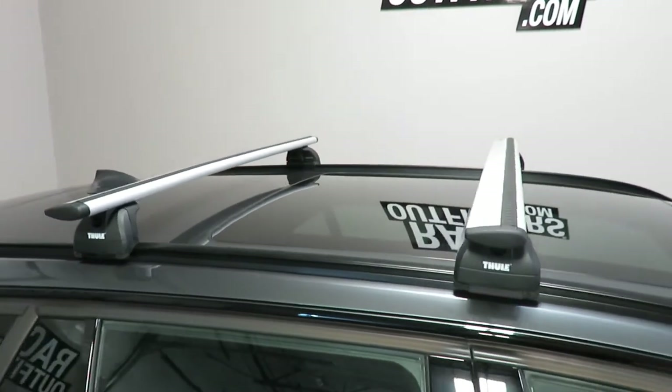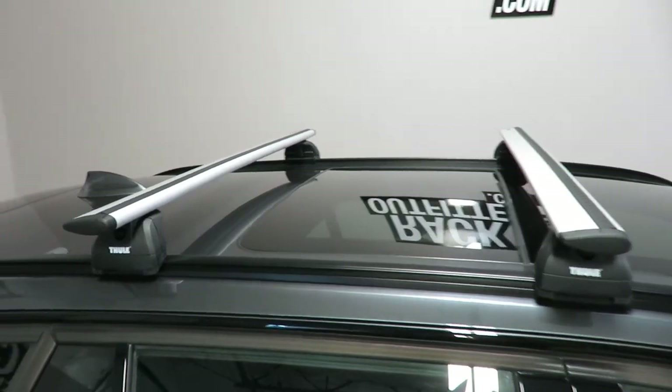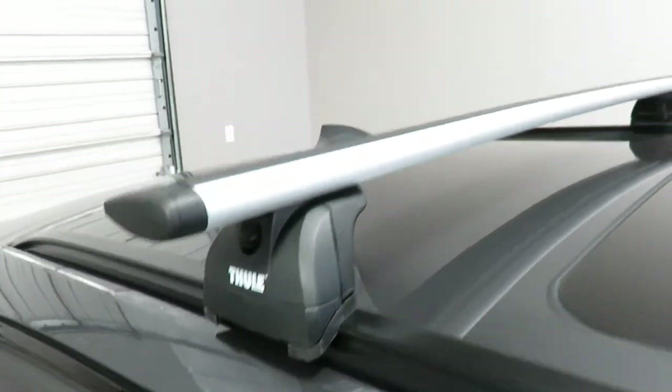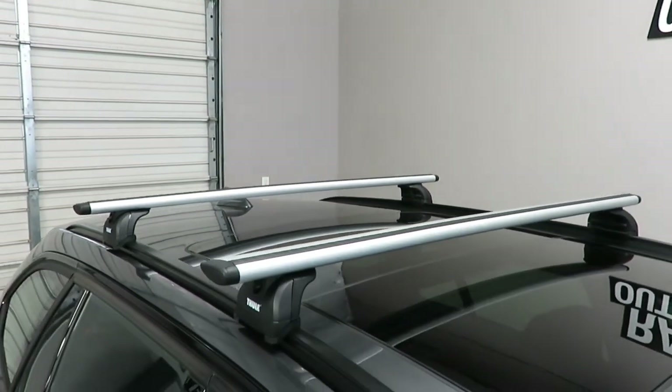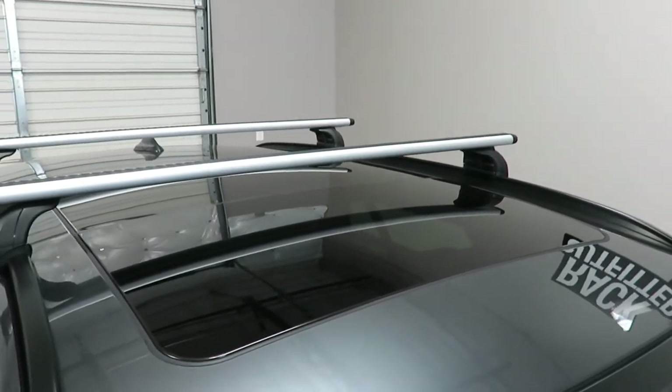Here we have the bars positioned at 27 and a half inches from front to rear center to center. Maximum weight carrying capacity is 165 pounds evenly distributed. There is no interference with the full operation of the sunroof when equipped.